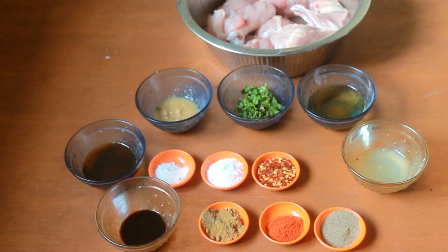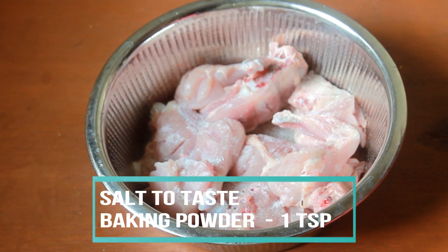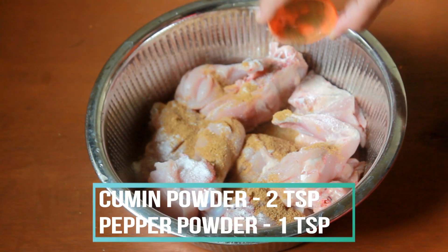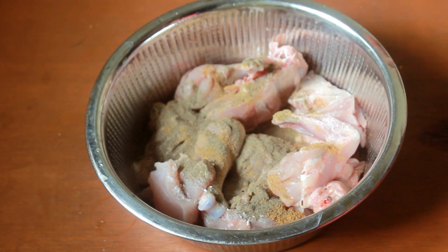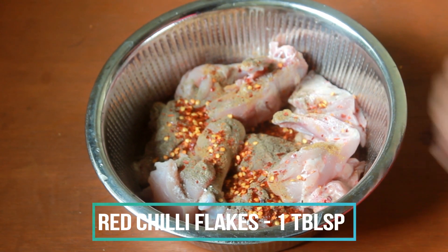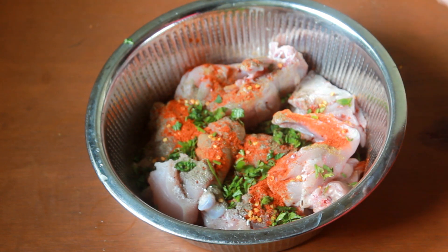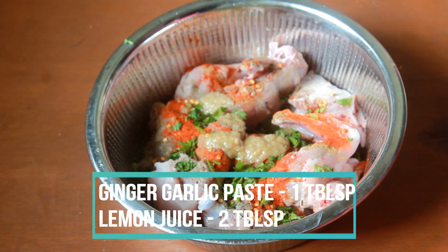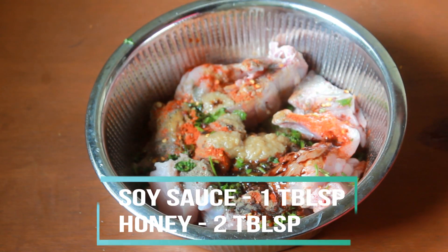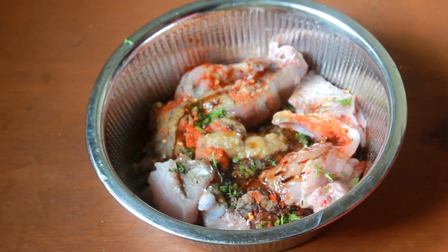So these are the marinade ingredients. Now to the chicken pieces, I am going to add in salt, baking powder, cumin powder, pepper powder, red chili flakes, red chili powder, coriander leaves, ginger garlic paste, lemon juice, soya sauce, honey, and oil.